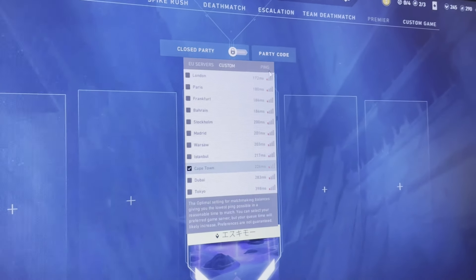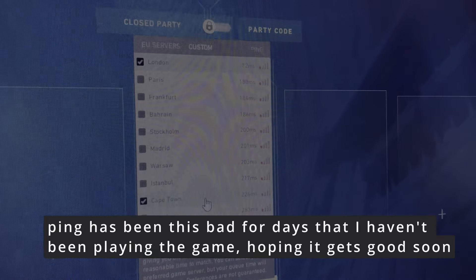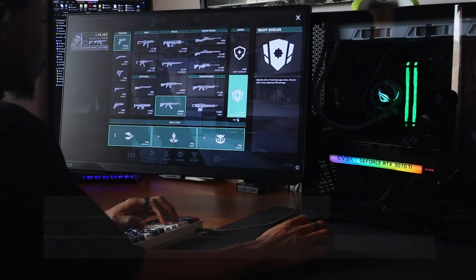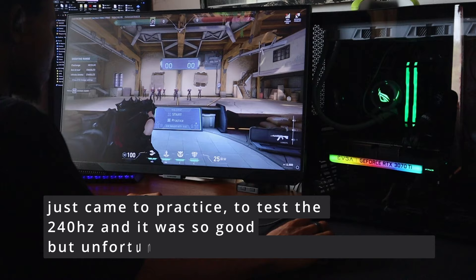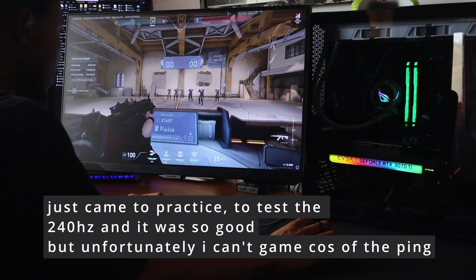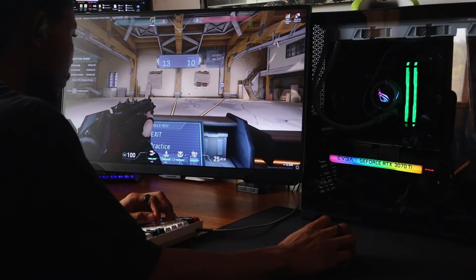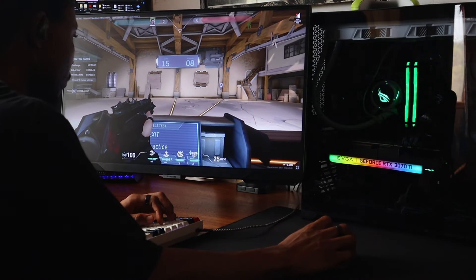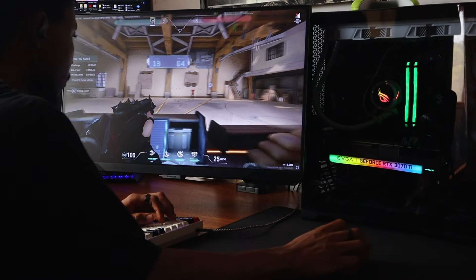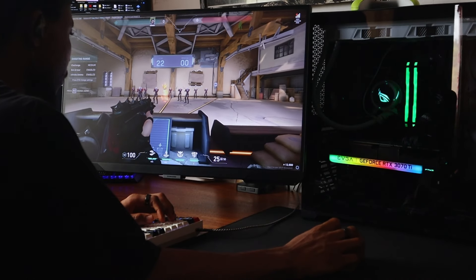I had to use my phone to show you guys what's been happening to me lately. I normally get 87 ping on the Cape Town server — that's a server in South Africa — but it's been very, very bad. I've not been playing for about a week now. Unfortunately I can't game because of the ping. It's 87 ping on Cape Town, then 130–140 on London and Frankfurt servers. Those are the three servers I play: Cape Town, London, and Frankfurt.